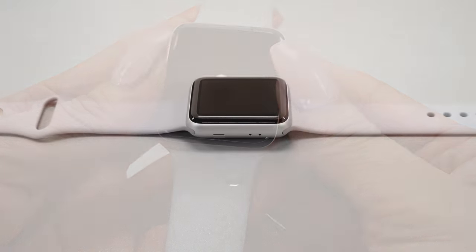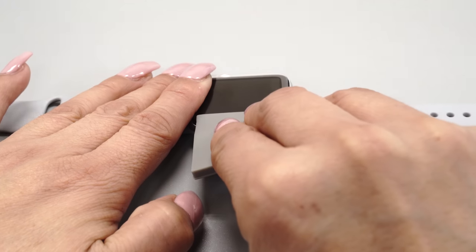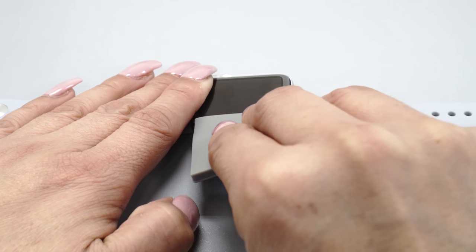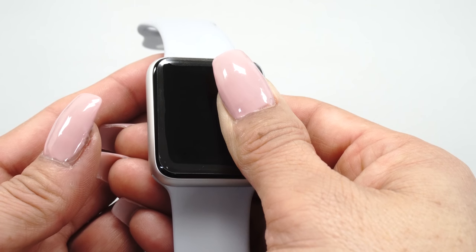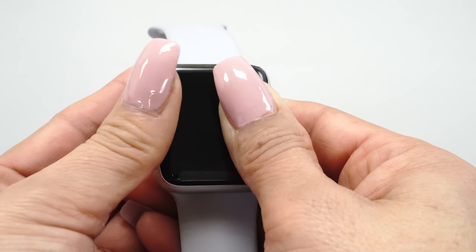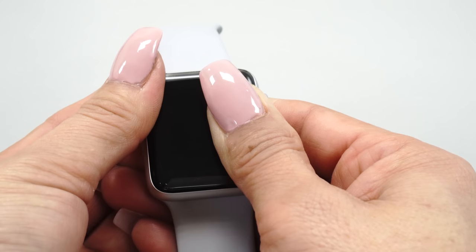For devices with curved screens, be sure to squeegee along the curve to remove as much solution as possible. Allow the protector some time to dry before gently pressing the protector down onto the curve. If the protector does not stick, wait a few more minutes before attempting to press it down again.